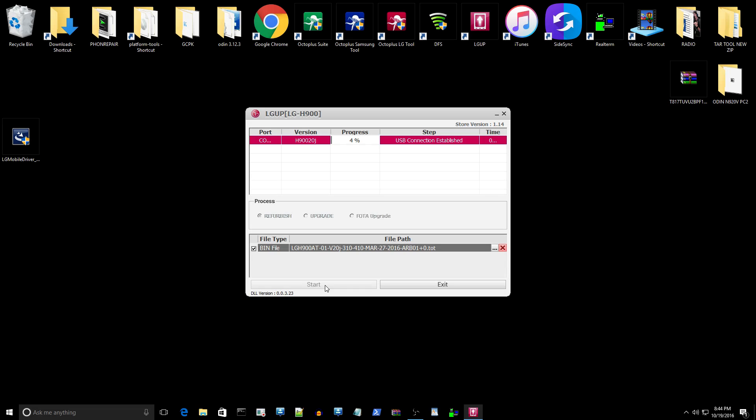You should see 4% right away and it should say USB connection established. The flash takes anywhere from 5 to 7 minutes, similar to flashing Odin files. Android is Android — the tools are different but the files are the same, just repacked in different formats. Samsung uses TAR files; LG uses TOT or KDZ files. If you unpack them, they still have the same system images, boot images, and so on.